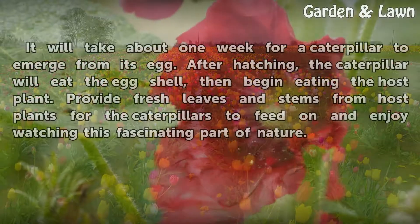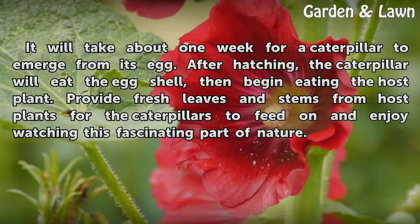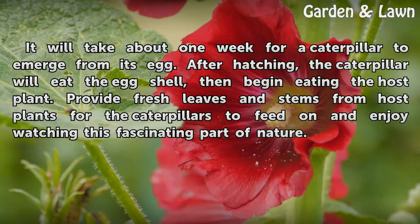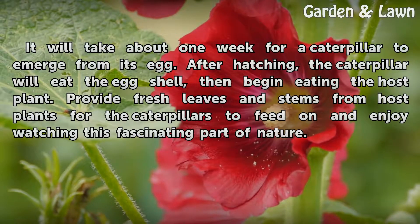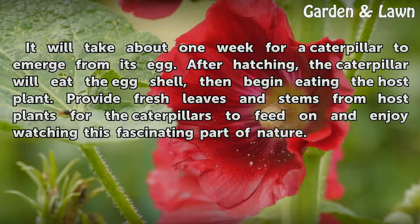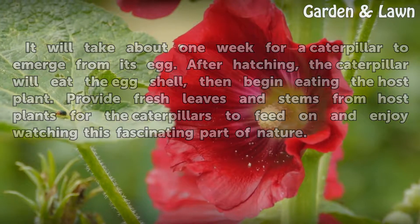It will take about one week for a caterpillar to emerge from its egg. After hatching, the caterpillar will eat the eggshell, then begin eating the host plant. Provide fresh leaves and stems from host plants for the caterpillars to feed on, and enjoy watching this fascinating part of nature.